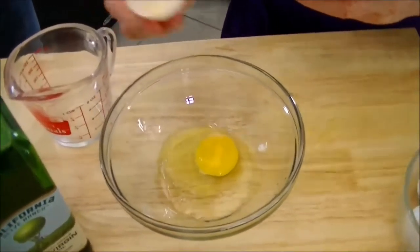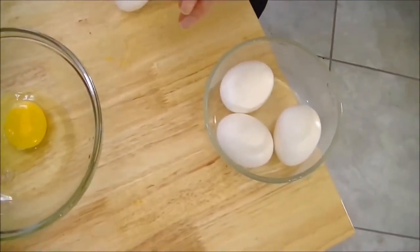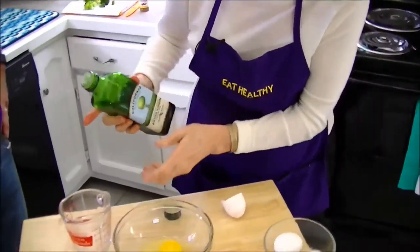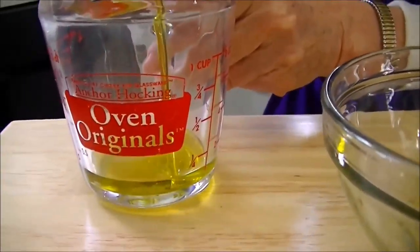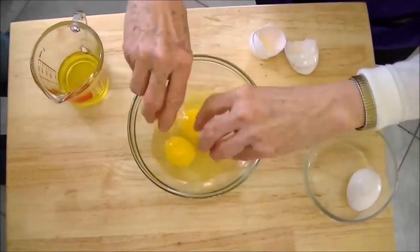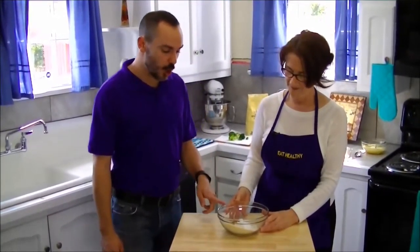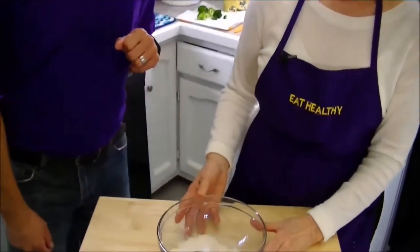We're going to go ahead and get our wet ingredients mixed before we add them to our dry. What's going into the wet side of this recipe? First, we're going to use some room temperature eggs that we're going to crack by tapping gently on a flat surface and cracking them into the bowl, checking to make sure we've got a good egg. And we're also going to measure a quarter cup of olive oil.